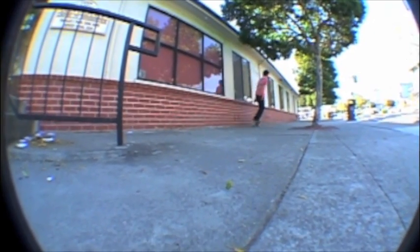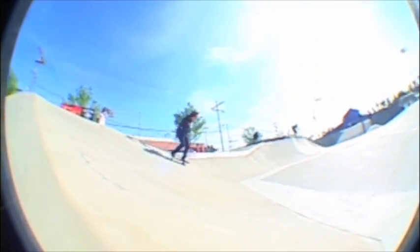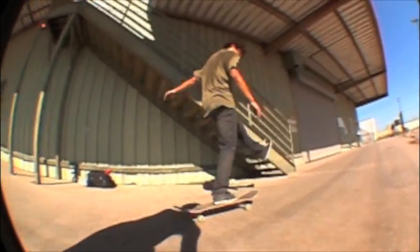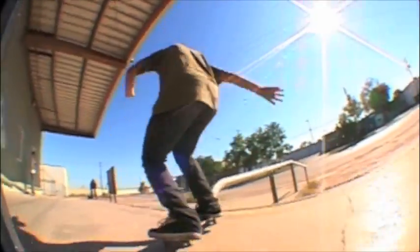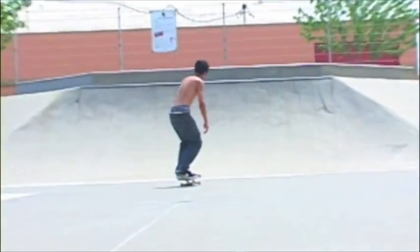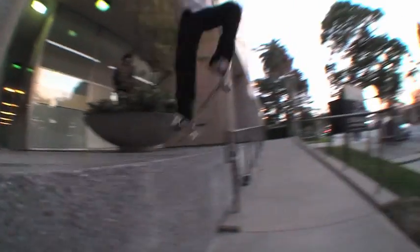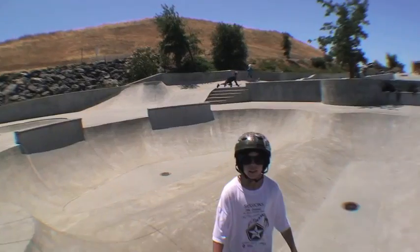Let's get started. I'm Ricky, and I'm going to be teaching you how to do half-cab backblunt.